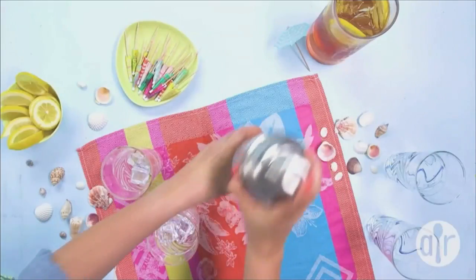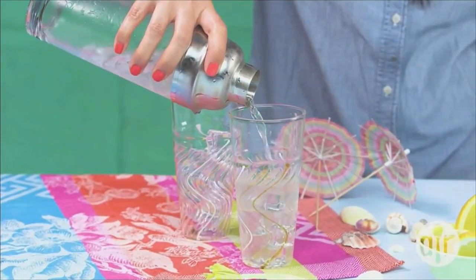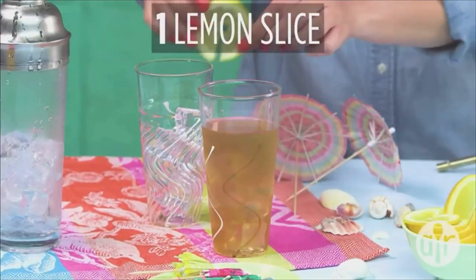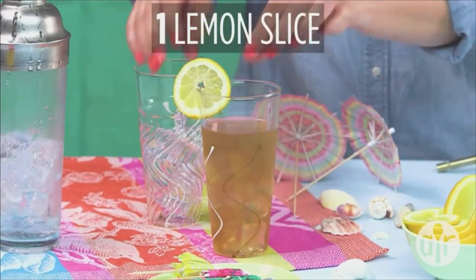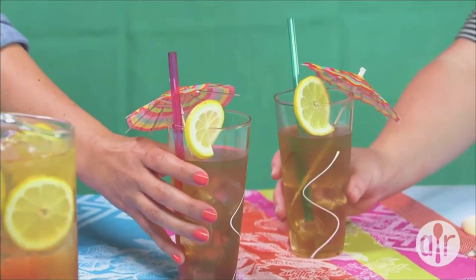Shake, shake, shake! And then just like that you are ready to pour into a glass. To give that iced tea effect, add one ounce of cola. Garnish with a slice of lemon, and then of course the best part — a tiny umbrella. And now you have the perfect summer cocktail.